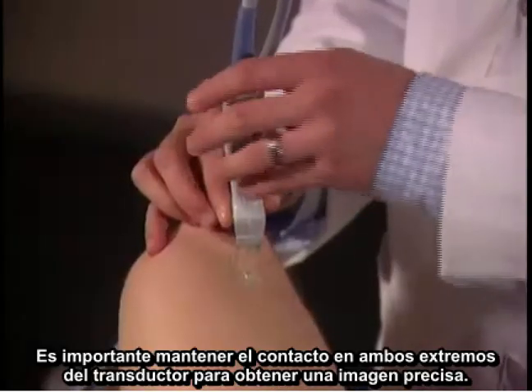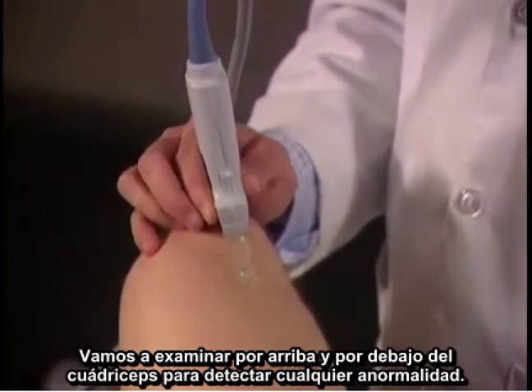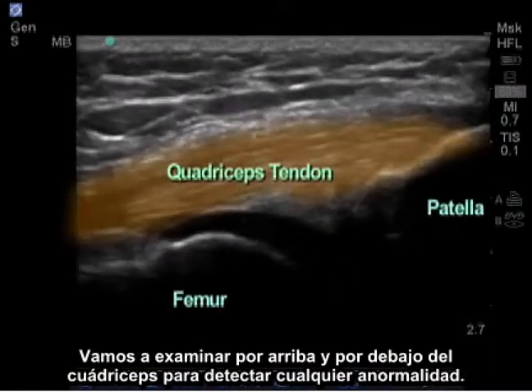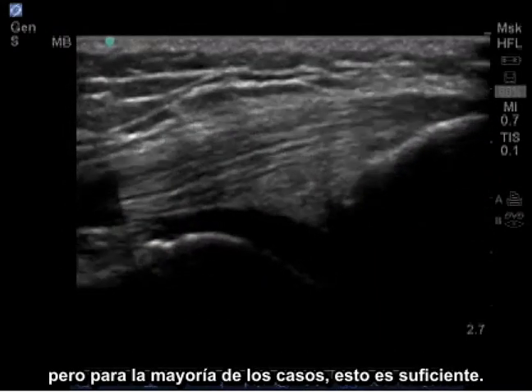It's important to maintain contact on both ends of the transducer to get an accurate image. I'm going to scan up and down the quadricep to detect any abnormality. Clinically, if I suspected a tear more proximally, I would examine further, but for most purposes this is sufficient.